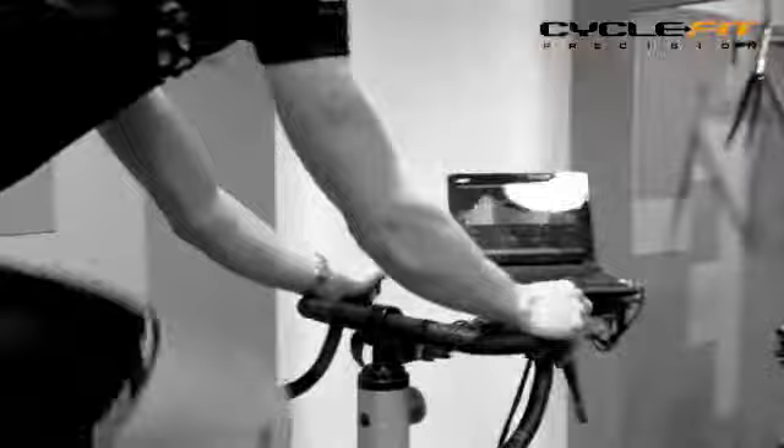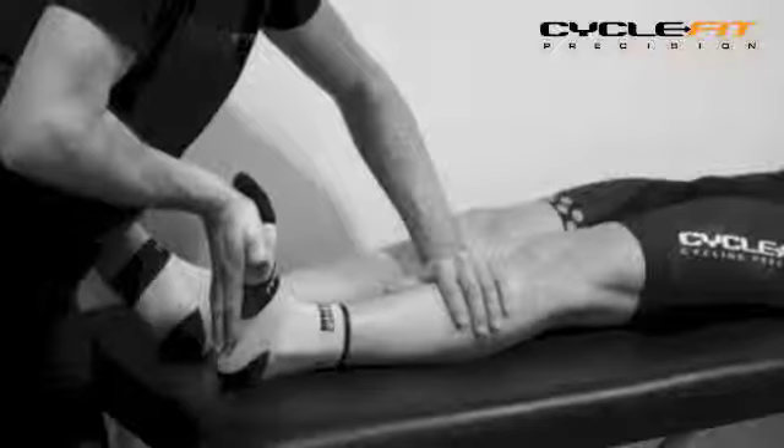Cycle Fit bike fitting can improve comfort and performance for cyclists at all levels, from newcomers to professionals. The Cycle Fit process begins with an interview and a physical assessment. This is a great opportunity for us to find out what you want to achieve and what might be holding you back, perhaps range of motion or flexibility.